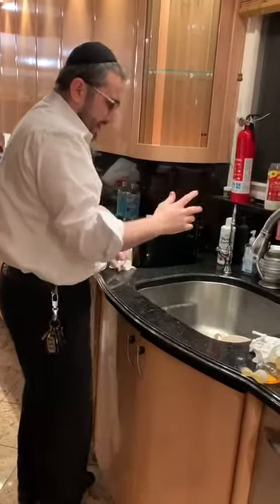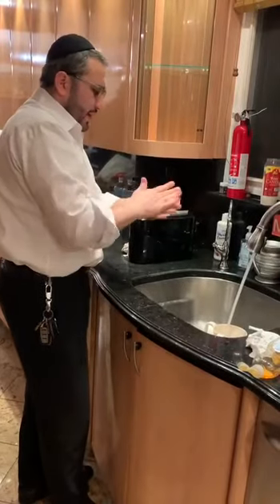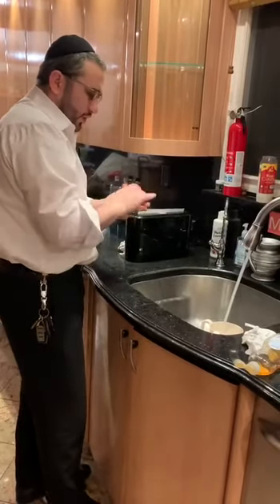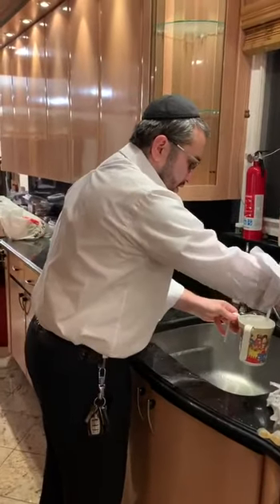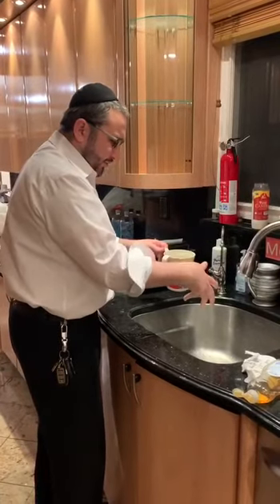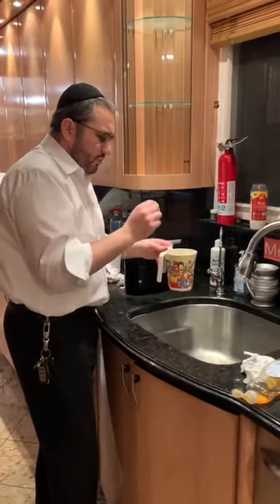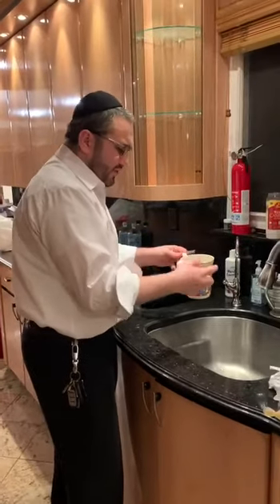If you want to be more stringent, you can go ahead and do it three times or even two times. Again, keep your fingers up or even keep your fingers down, but the main thing you should remember is to always try to pour more than three ounces so that the water never becomes impure.